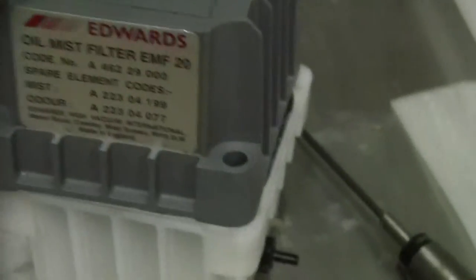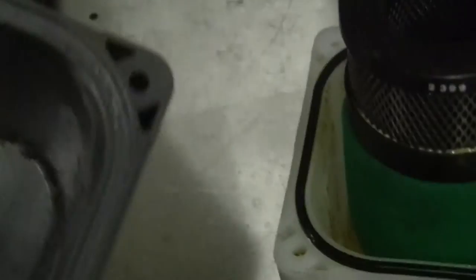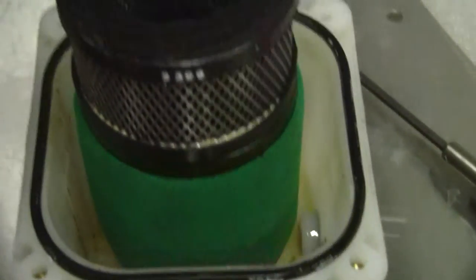This is a used piece, so I'm going to pop open the top. There we go. Take a look inside there — there's your filter cartridge.